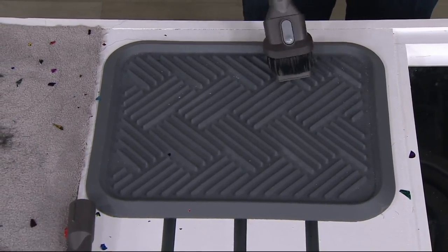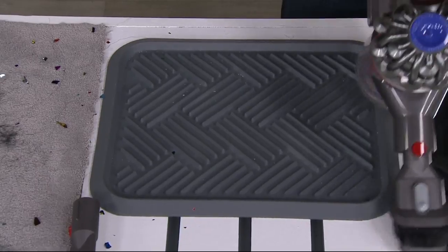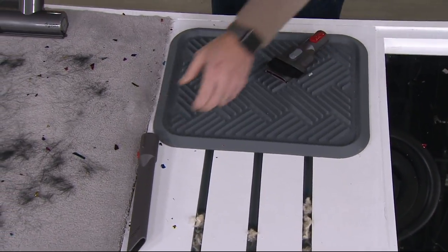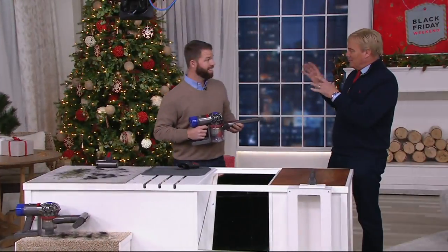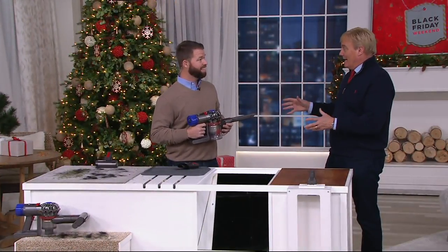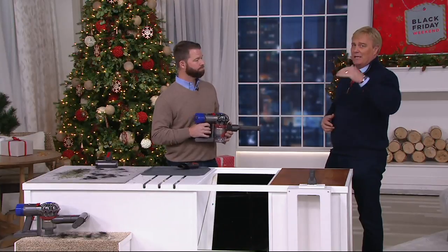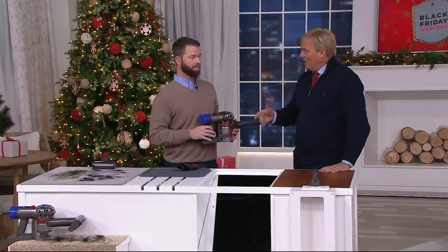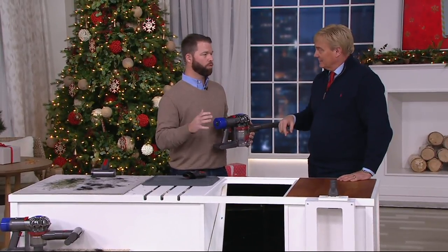While you want that handheld unit, this is going to be the one to pick up. Maybe you've got the big full-size Animal — and you're thinking which one should I get? Should I get the $300 handheld unit, which I could, but I really want it for handheld use around the house. This is a good price.